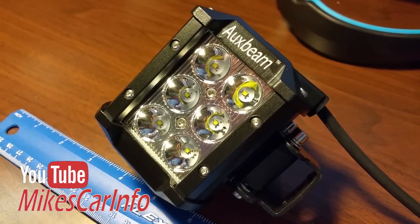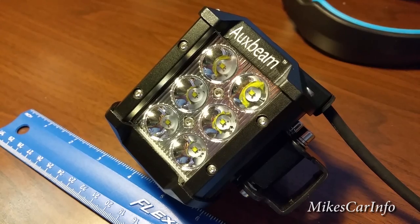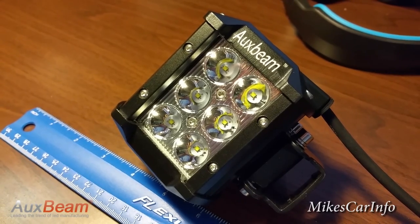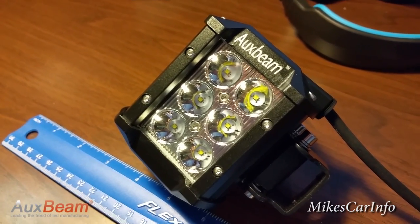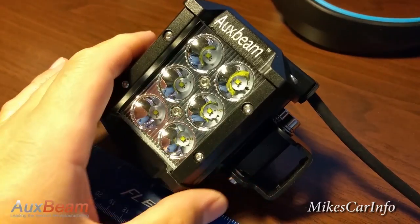Hey, this is Mike. I'm starting a new segment on my channel where I review automotive products and accessories. And what better to start this off than an AuxBeam LED off-road light. This one is 1800 lumens of pure awesomeness.